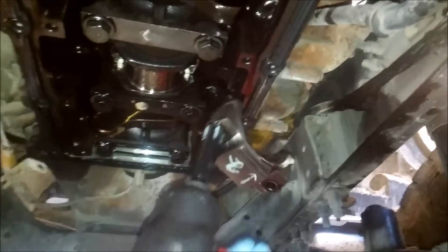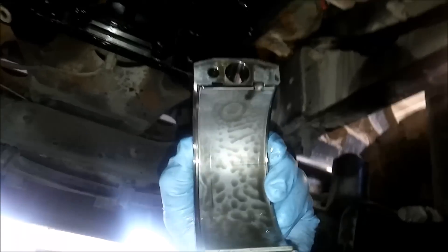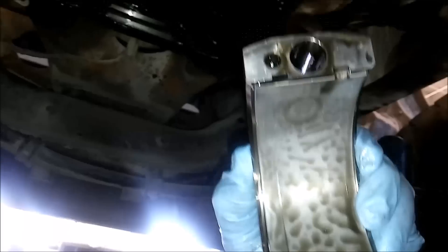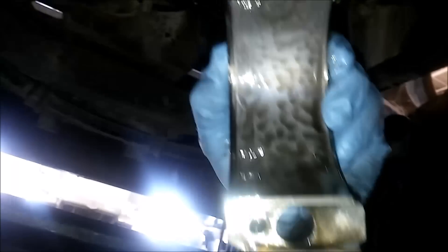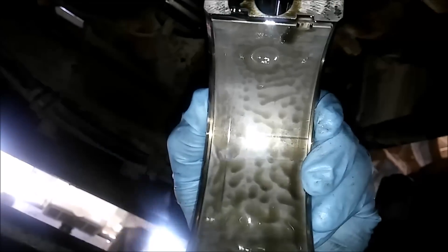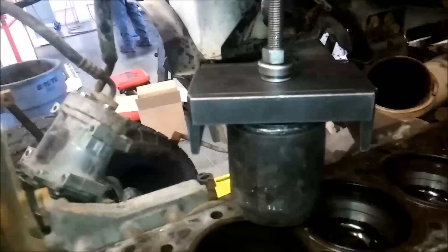We're going to inspect the rod bearing for damage, debris, or anything like that. Here's our rod bearing — it's pretty big compared to the automotive ones. Bearing looks pretty good: no base metal, no contamination.